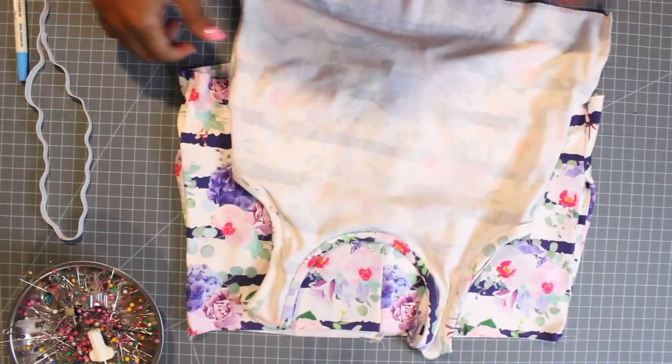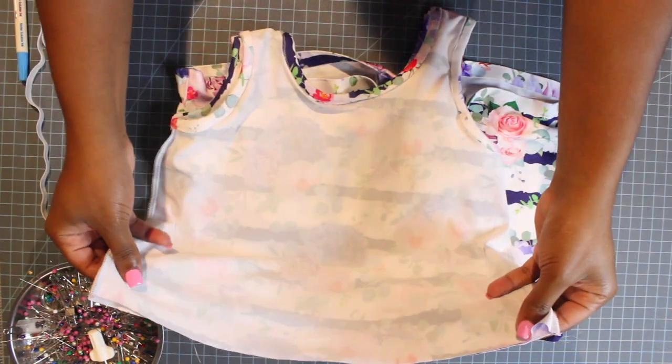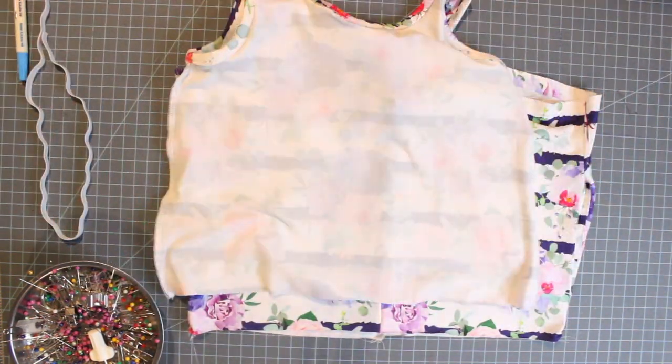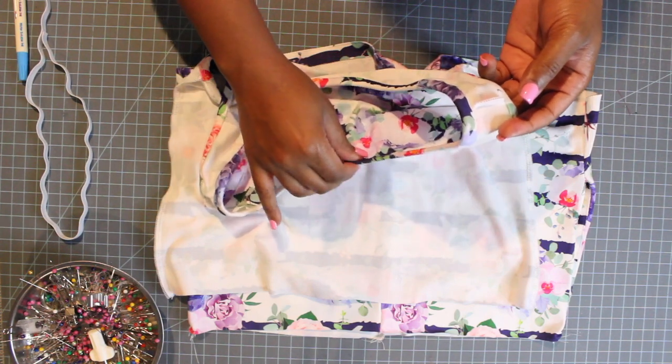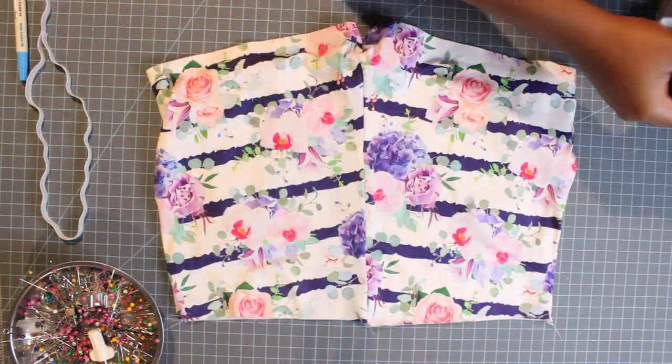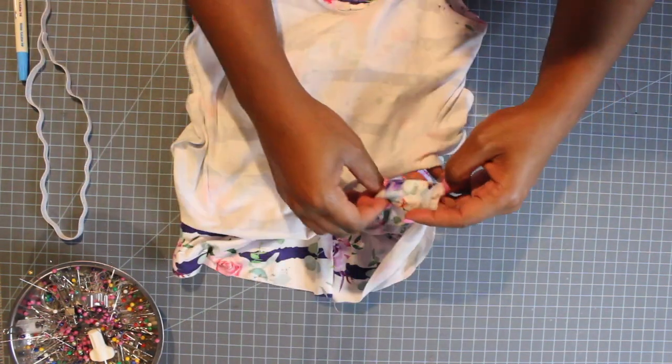Let's take this to our machine and sew the U-shape together. My bottoms are done. Now I have my top wrong side out. This right here is my back, and this is the front. I need to take all of this and stick my bottom piece inside of my bodice — matching the side seams, right sides together. My bottom is inside of my bodice top.